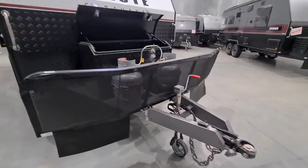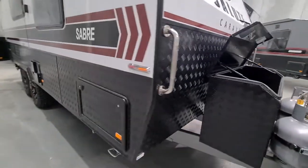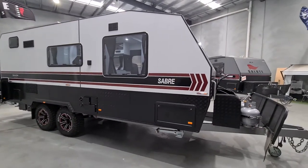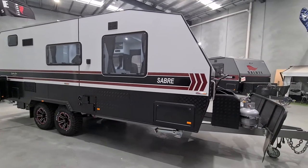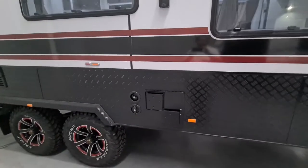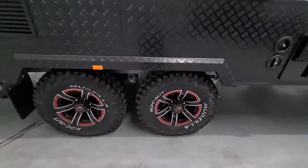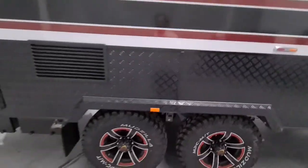At the front we have a D35 hitch, stone guard, two 9-kilo gas bottles, and a toolbox. Coming around, you can see everything — this one's finished in white, with options of silver and metallic grey, and profile options also. As with all our vans, it has a 28-litre gas-electric hot water system, dual 95-litre water tanks, 16-inch alloys with mud terrain tyres.